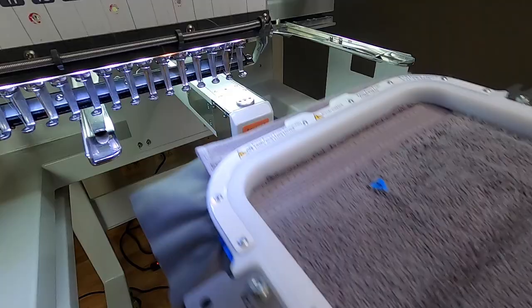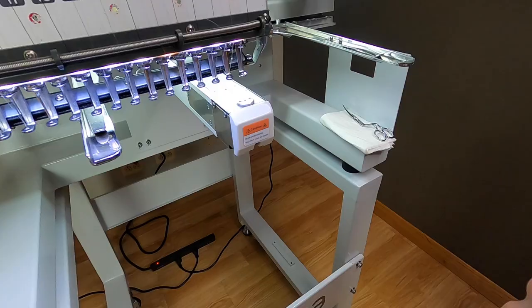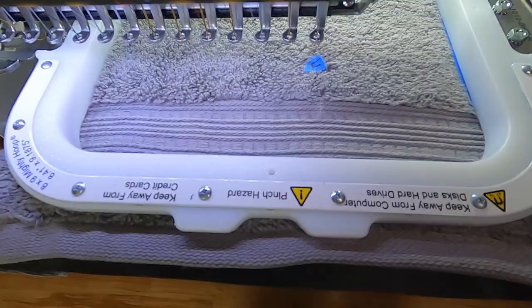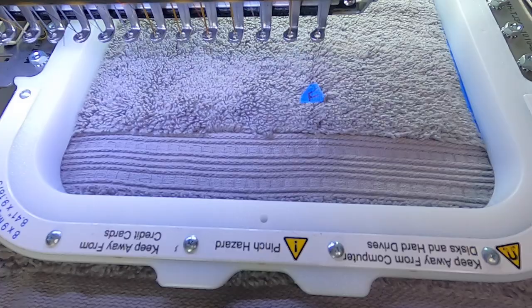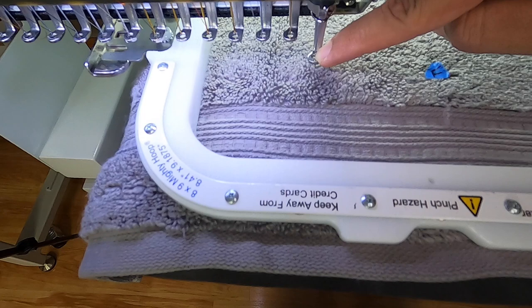Let's take it to the embroidery machine. Ideally you would insert your towel with the short end in, but I flipped it around just so you can see it stitch out. I'm going to center our design and I want my text to be above the line here. That cleared it — perfect, we're ready to go.